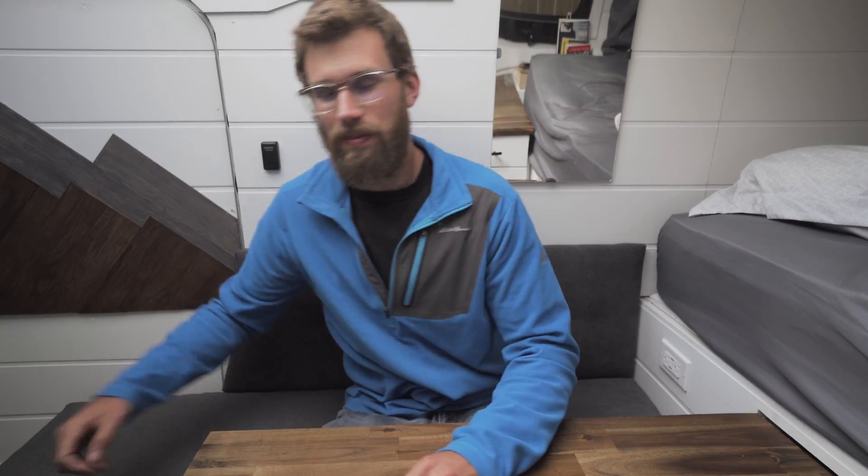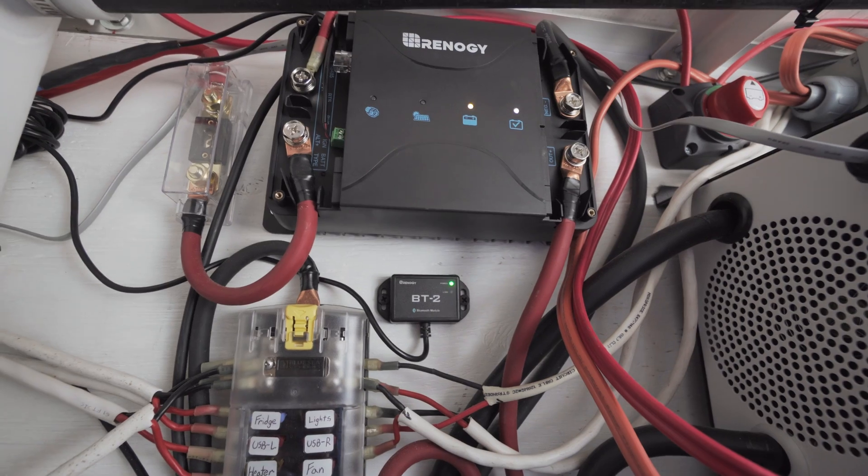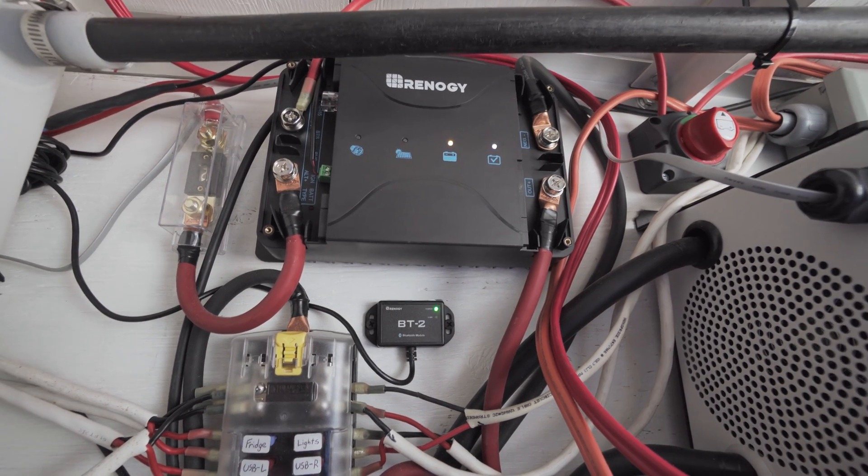I've also taken the time and developed a complete simple solar guide that is based around this component because I love it so much. Go ahead and check out the description, it's only $14.99 and it outlines everything to do with our solar system. The guide includes a component breakdown, wiring schematic, and also a price and quantity chart.